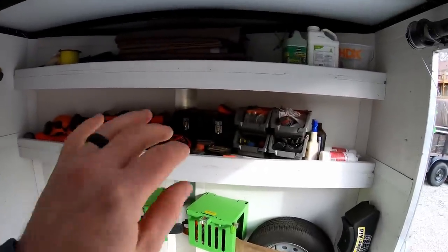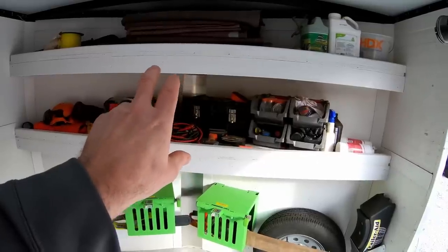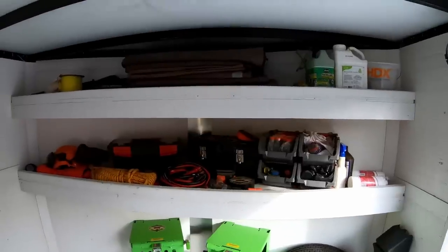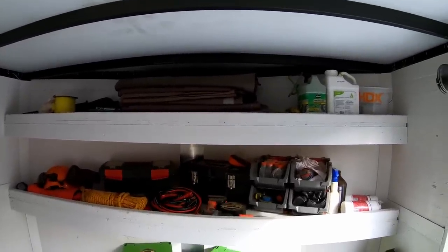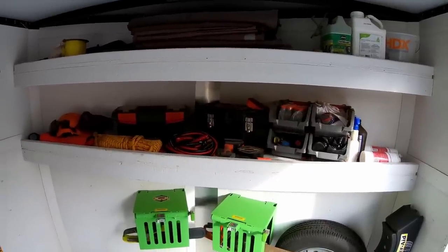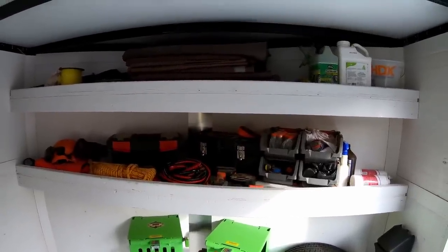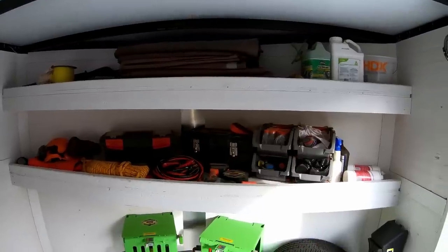I built in these shelves right before I painted it, and those have been just absolutely fantastic use of this V-nose. As you can see, I've got a lot of miscellaneous equipment and smaller tools up there. It allows me to keep everything organized and have it where I need it when I need it.